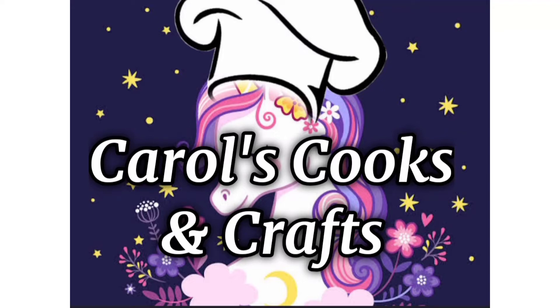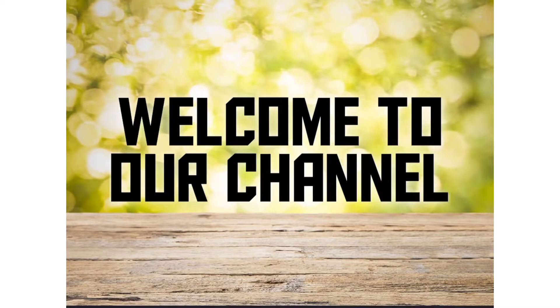Welcome to Carol's Cooks and Dads! If you like this channel, click the bell icon. If you like this video, it will be a notification.